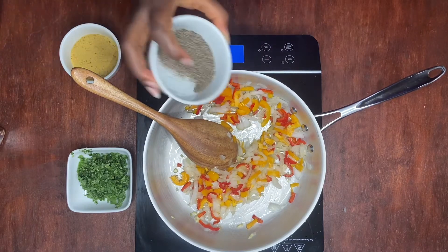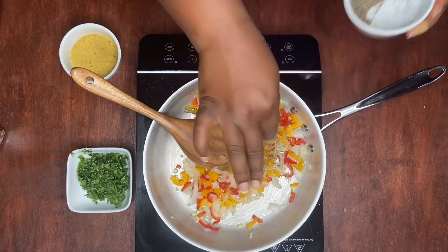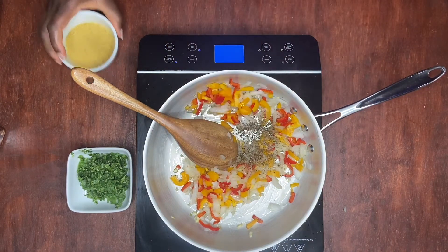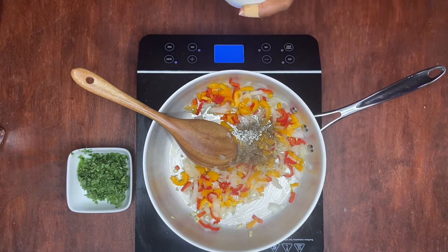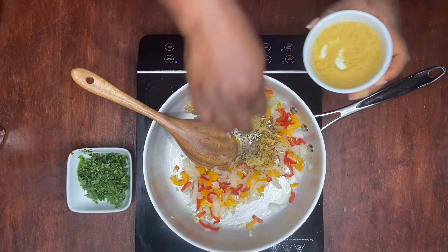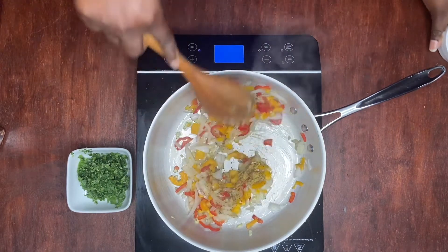We're going to add some black pepper, some more of our garlic, and we're going to add some bouillon, and we're just going to mix these.